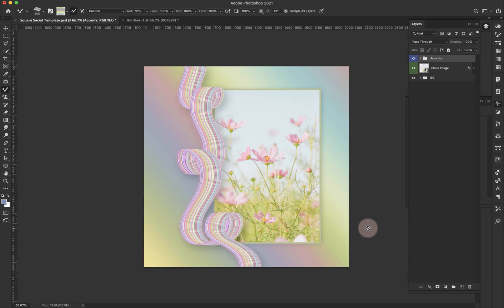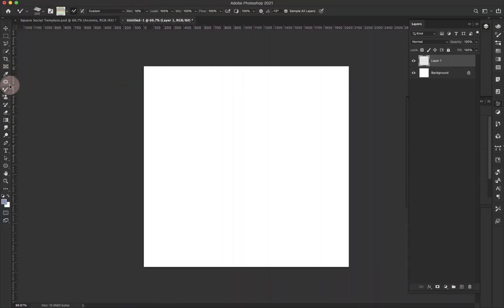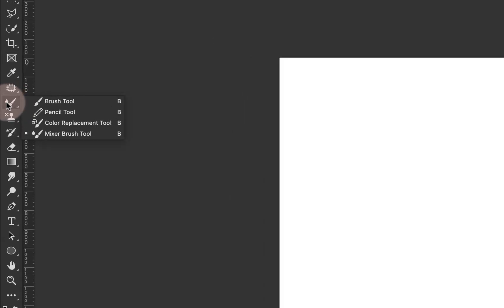Before we get into making the brush itself, I want to do a quick overview of how the mixer brush works. So I'm going to start with a new document. This is the mixer brush — you'll see that little droplet right there. If you click on the brush tool, it'll usually be inside the brush tool. You would just click and hold the brush tool until this flyout menu comes out and grab it from there.